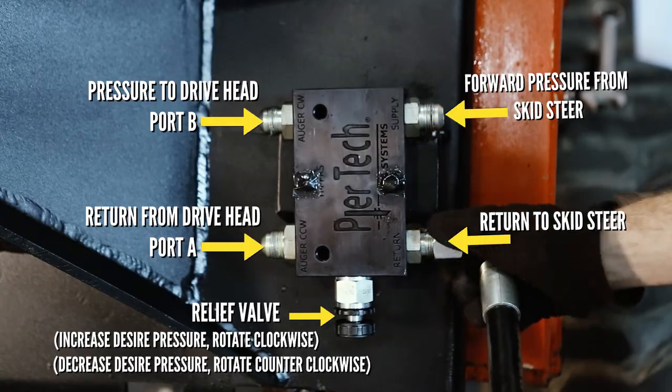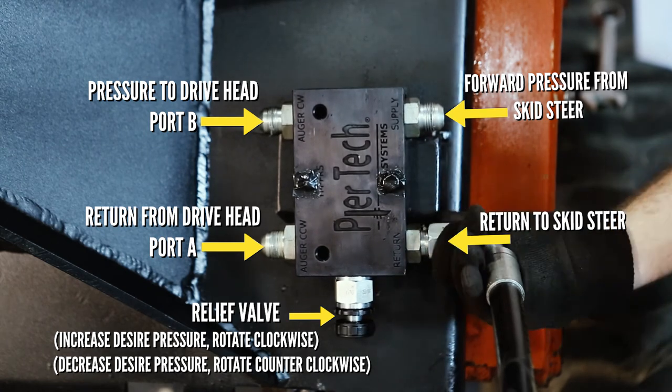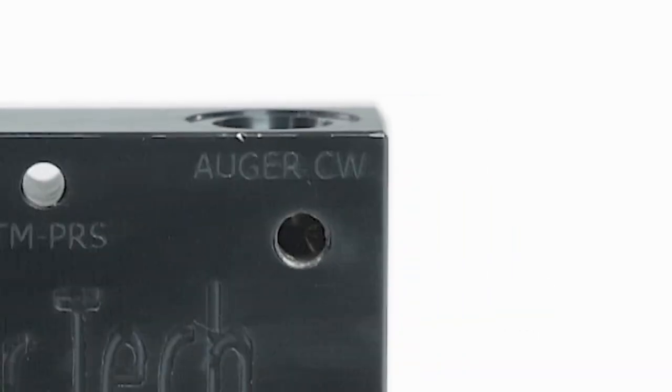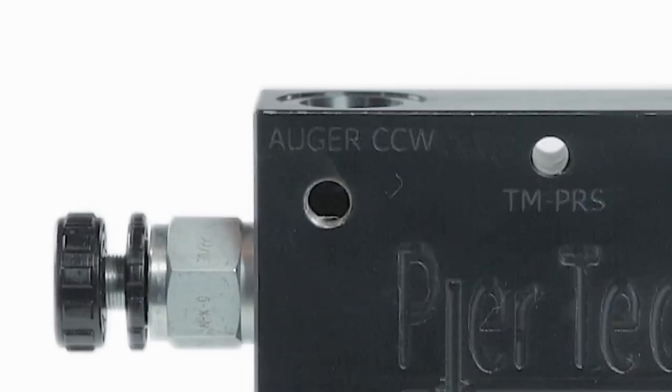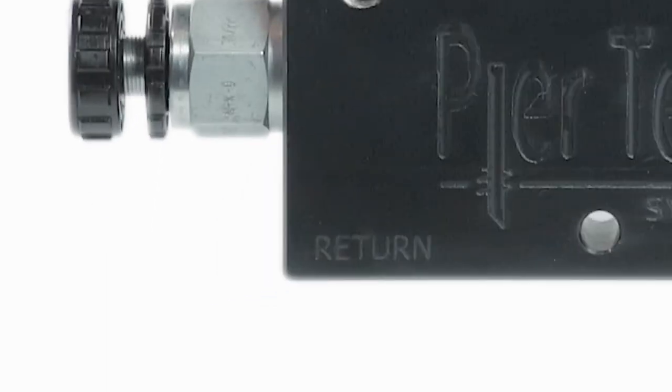The markings on the inline for the forward line are Supply or P-in. The drive marking is Auger CW or P-out. The return from the drive will be marked Auger CCW or T-in, and the line to the tank will be marked Return or T-out.